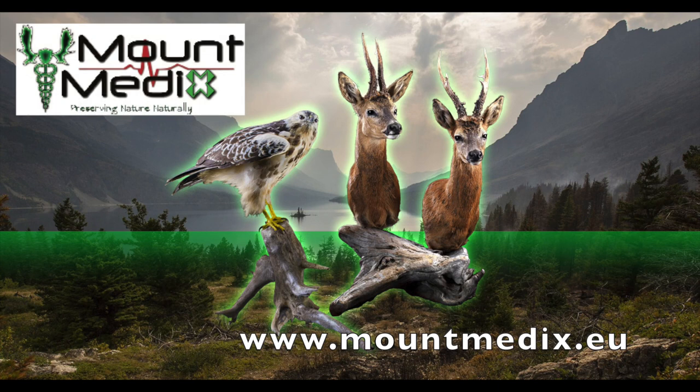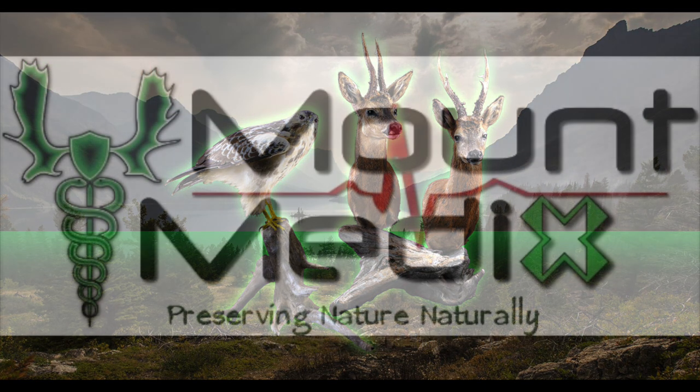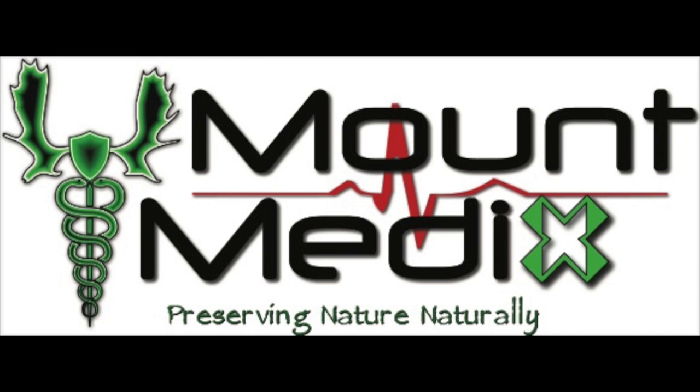On our website mountmedix.eu, you can see our full range of products for professional taxidermists, museums, retail shops, private trophy collectors, and hunters. Watch more instructional videos including how to clean and protect bird taxidermy mounts from discoloration, bleaching, and insect attack. See how to treat and eliminate insect infestations if insects, larvae, and eggs have already infested a taxidermy mount. See our recommendations for regular maintenance of taxidermy mounts.